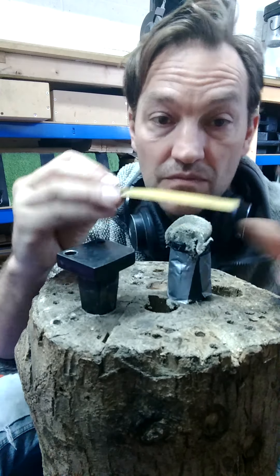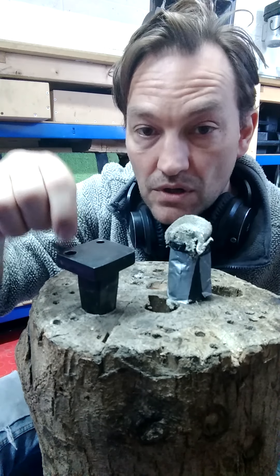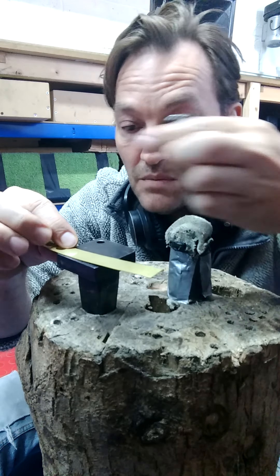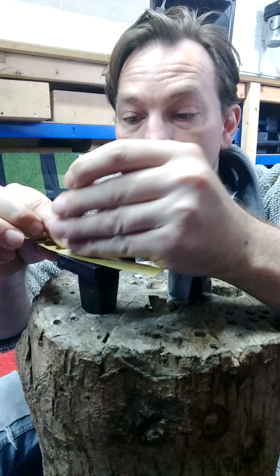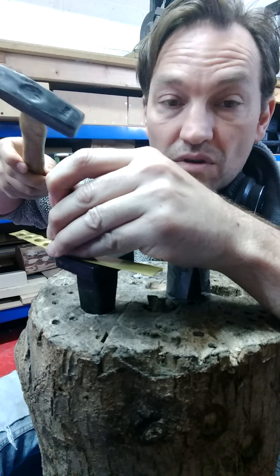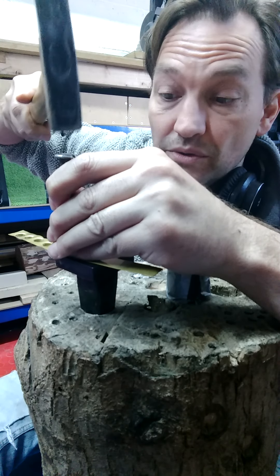A sheet of copper alloy plate — brass, bronze, whatever you want — normally about half a millimetre thick, something like that. Got a little pritchell hole in this anvil here. Place the sheet over the top. I've got a punch with a domed end. This brass plate has been annealed, which means I've heated it up until it was quite red, held it there for a few seconds and then quenched it in some water so it's softer.